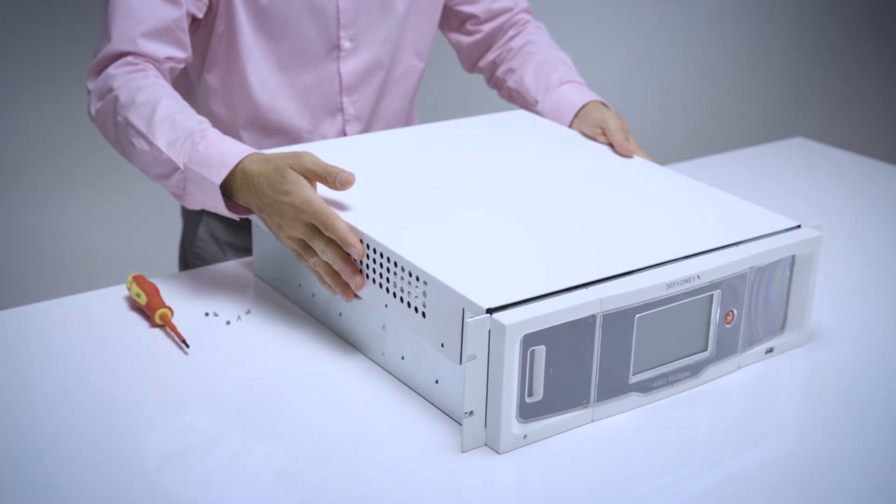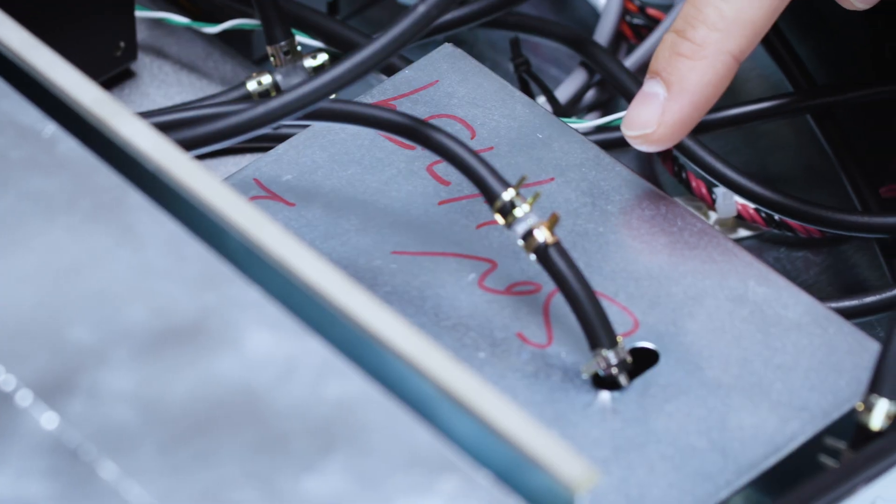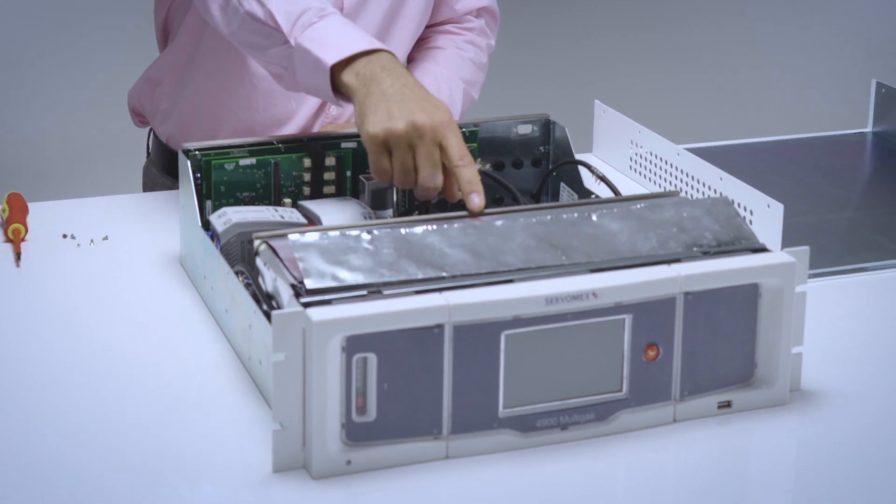The analyzer can be fitted with a selection of Servomex's digital sensors including paramagnetic, single beam, single wavelength infrared, and gas filter correlation.